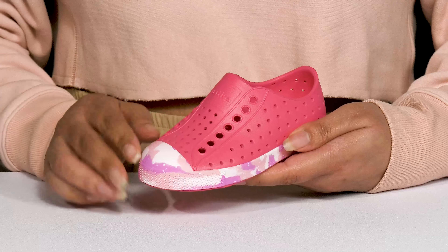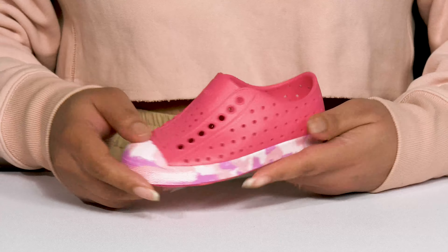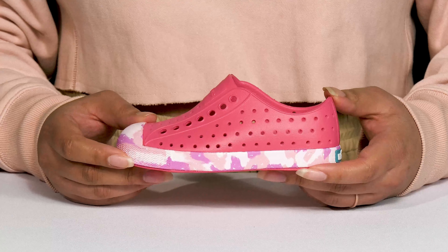They have an all-over perforated design, allowing for breathability to keep their feet nice and cool, and the toe cap as well as the midsole have a marble design that adds contrast, all while giving them a cool look that's fit for the warm weather.